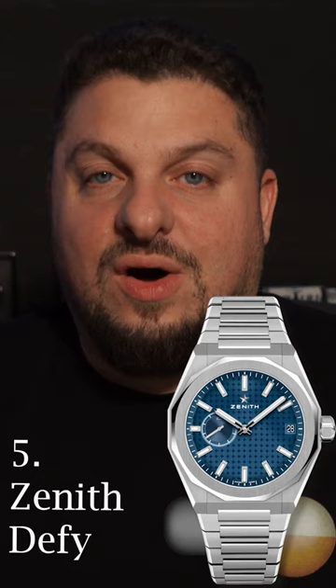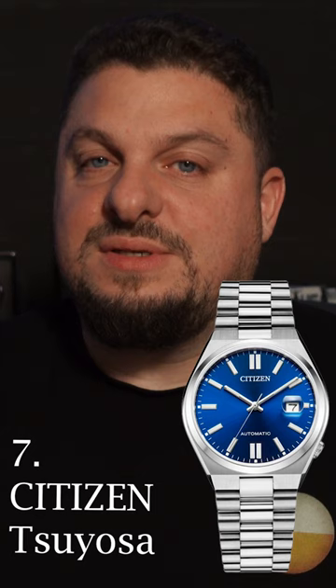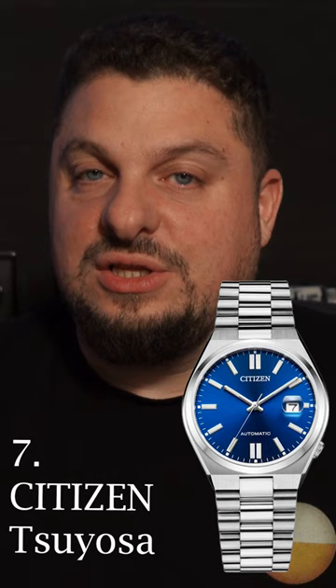Number six, my favorite Tudor, the Tudor North Flag. Number seven, one of the more affordable watches on this list, the Citizen Sayosa. It gets really good looks at a very good price.